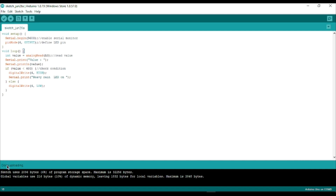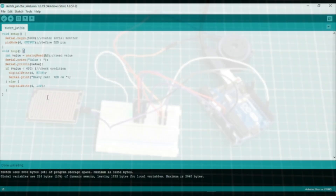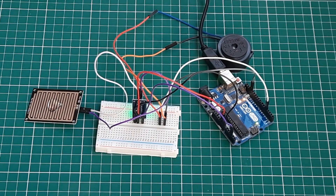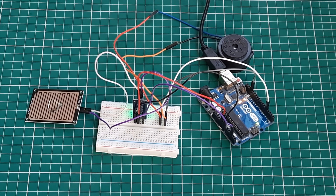It's not raining right now, so we can put some drops of water on the sensor and it will act like it's raining. As you can see, the buzzer has started.